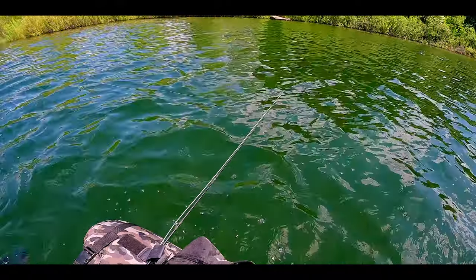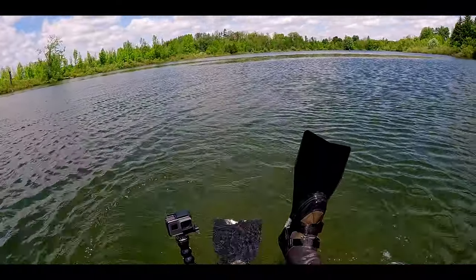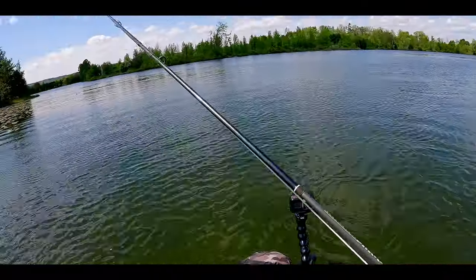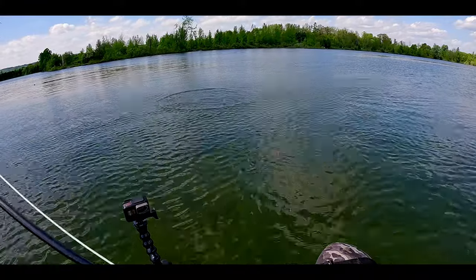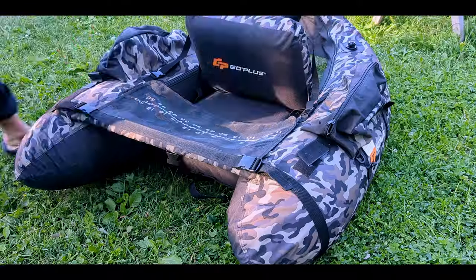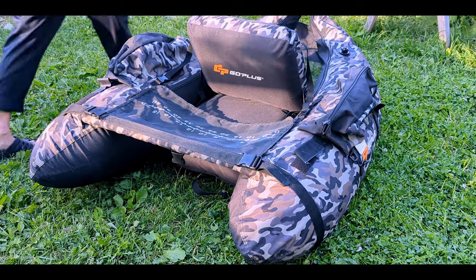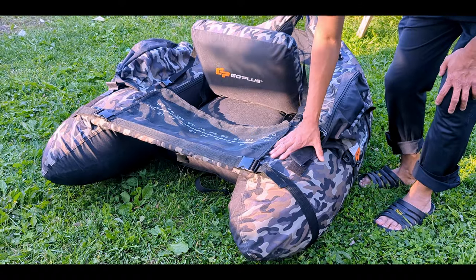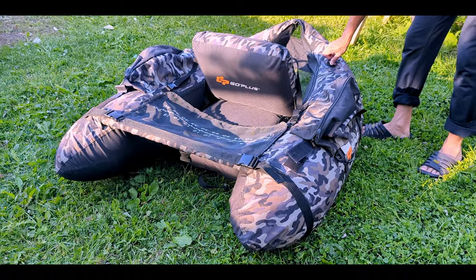I'm glad to say that it is still alive and working well. I did find a couple of issues with it while using this. On one of my recent trips to target some pike, I noticed that my left bladder was slowly losing air after an hour or so. So I went back to shore to refill it again, hoping that it was just because I didn't seal the cover properly. Then went back out and the same thing happened. I called it a day and headed back home.